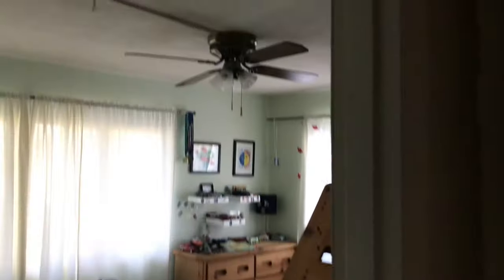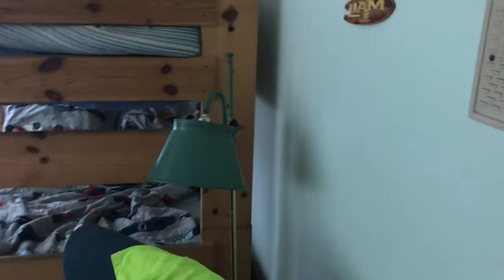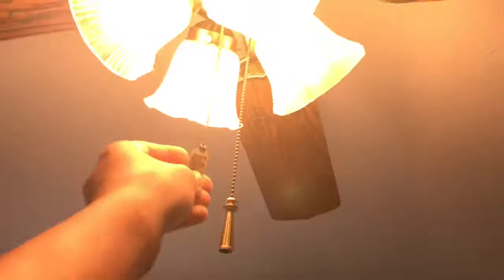And this switch right here goes to the light above the bathtub and the lights above the mirror. In my brother's room, we've got a switch right here, and it also goes to a plug outlet. When we moved here, I thought the switch went to the fan — but just like in the master bedroom, to use this fan, you've got to get up and use the chains.